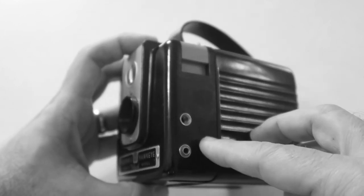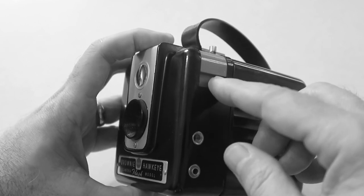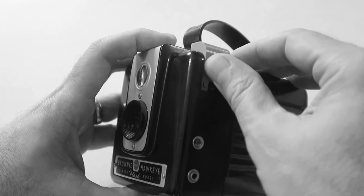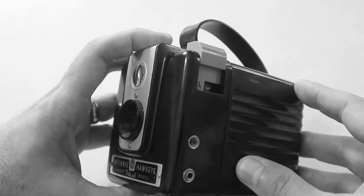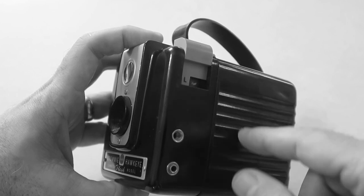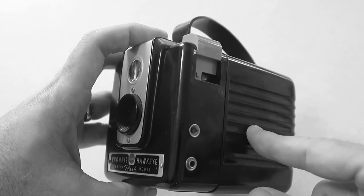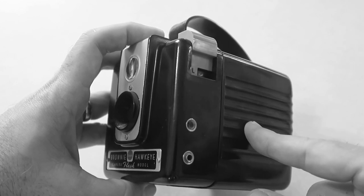On this side you can see where you connect the flash, and I do have a flash for this but I've never used it. Up top here, this lever — if you push it up — lets you do bulb exposures, and this one is labeled L for long exposure. Again, no tripod socket, so if you're going to take a long exposure you've really got to set it on something sturdy that's not going to move to avoid blur.